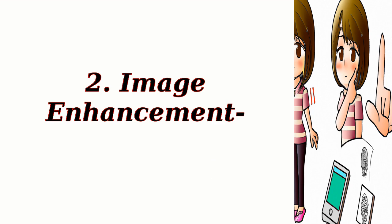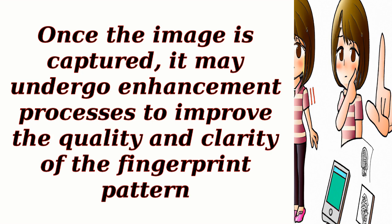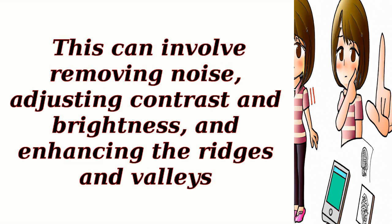Step 2: Image Enhancement. Once the image is captured, it may undergo enhancement processes to improve the quality and clarity of the fingerprint pattern. This can involve removing noise, adjusting contrast and brightness, and enhancing the ridges and valleys.